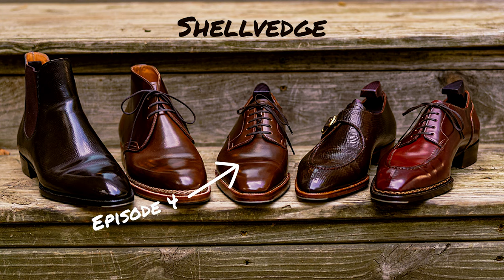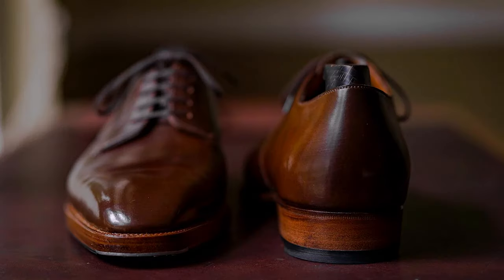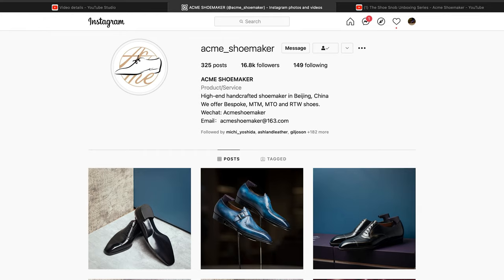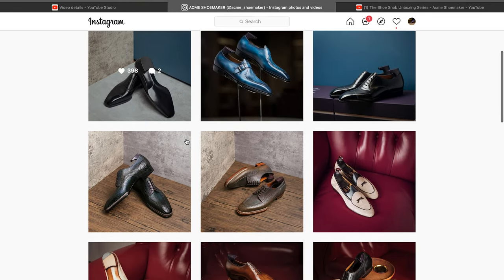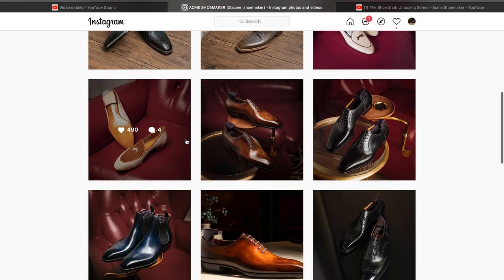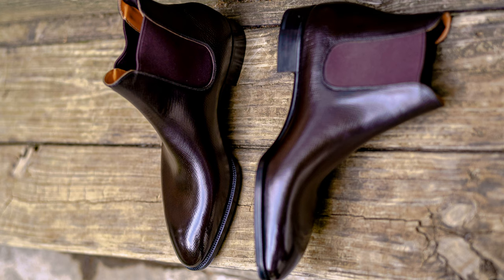Welcome to the first of hopefully many videos like this. We are going to put a spotlight on Acme Shoemaker. Acme Shoemaker is out of Beijing, China and they are a bespoke maker that also offers a range of footwear that we'll get into. We are currently looking at their Instagram page, which is really the main way they are interacting with customers, along with their foot presence in medallion shoes in China. This is really where I first found them.